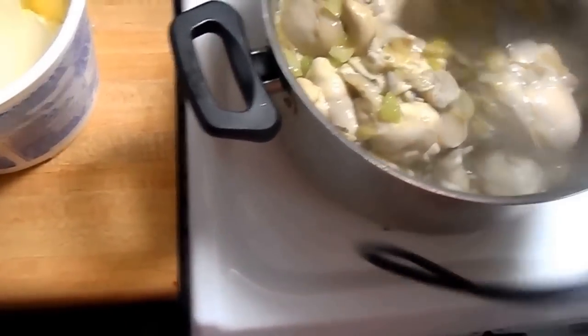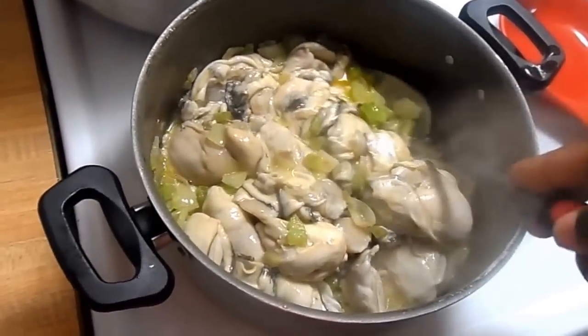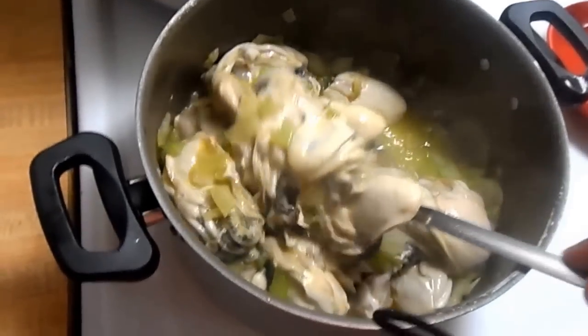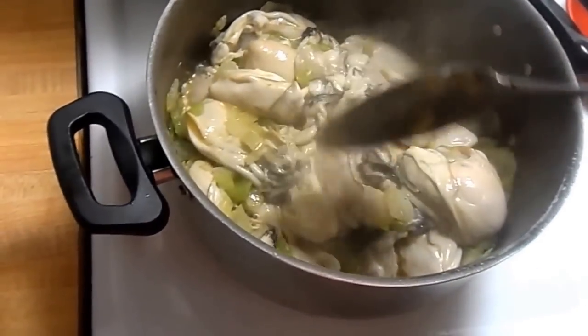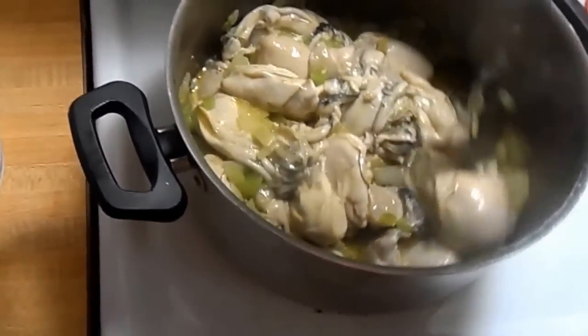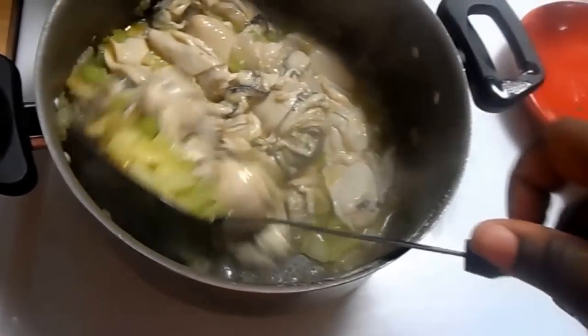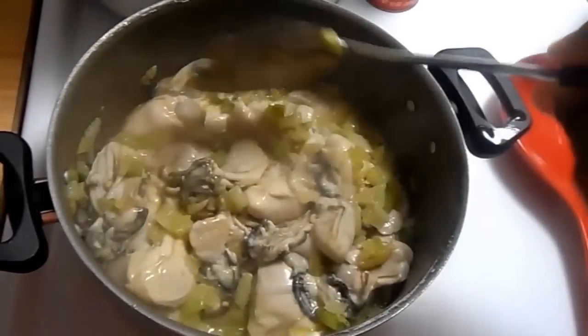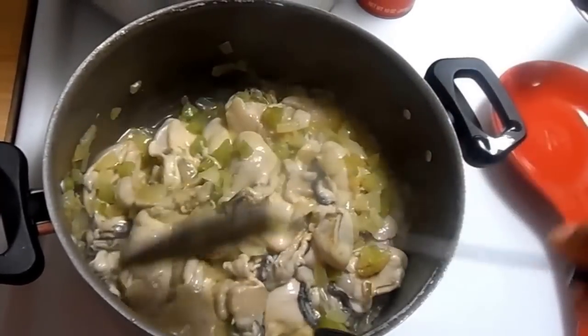Now, a lot of people cook their oysters differently. A lot of people fry them, some people eat them from the shell after shucking. I like to eat mine with milk.